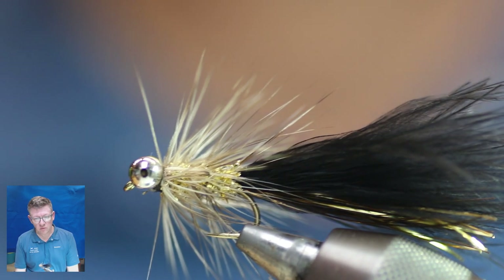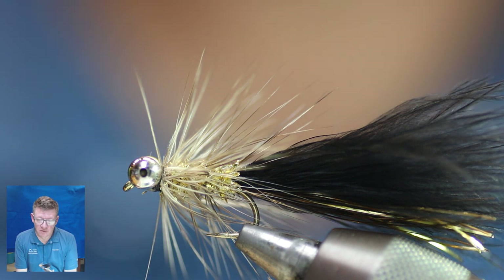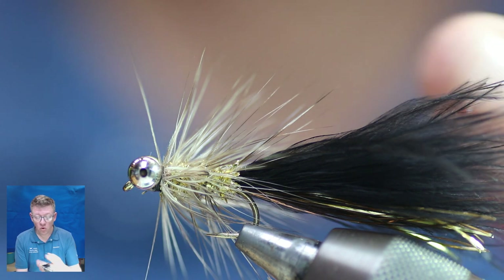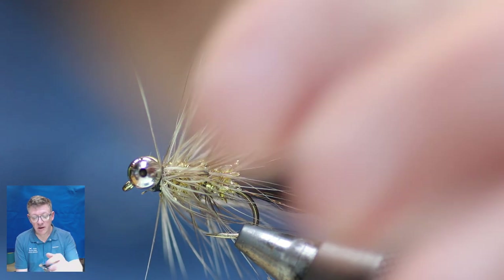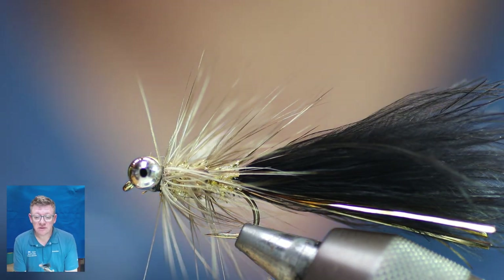I hope you enjoyed the video and will give it some view time and get your pals to have a look. It's a proper Humongous — Shuggy, whatever you want to call it — tied with the right materials. It's one of the flies I'm most known for and one of my favourites. It isn't easy to cast two of them, so if you can't, just cast the one. The gold one tends to work better on sunny days and the silver one on dull days. I fish them as a tag team.